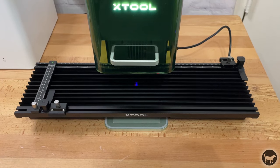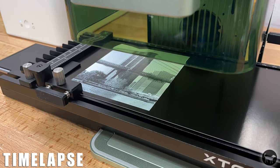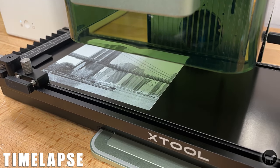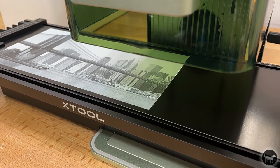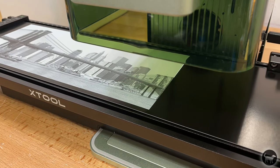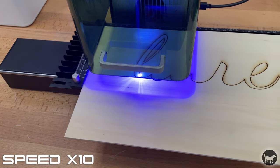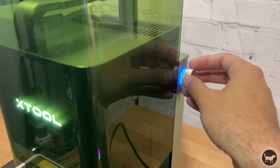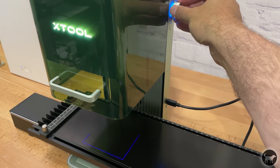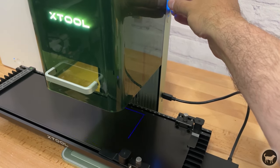The last thing to test was the extension table, which you can purchase separately. At first I thought it was a bit of a gimmick, but I really ended up liking it. This table screws into the base so you know it's square to the machine. Its top surface has fins for airflow when cutting, a slide ruler for keeping pieces square, and multiple tie-down options to keep pieces secure. In Creative Space you can set your project to frame and then use the knob to move the table back and forth while the laser shows the extents of where your job will be engraved.